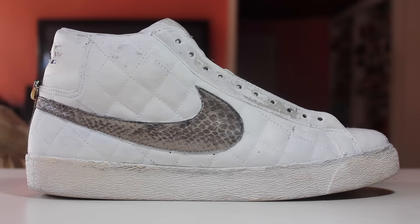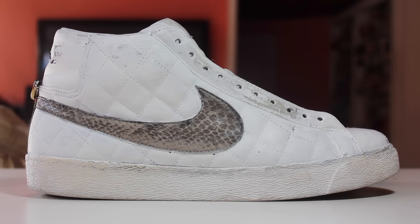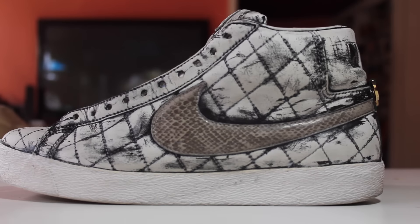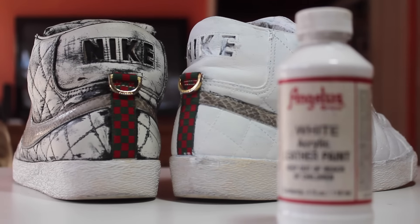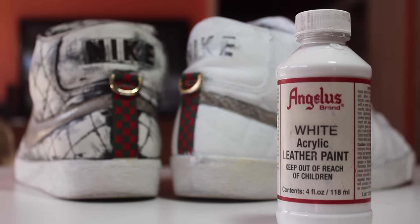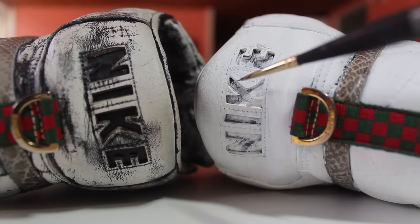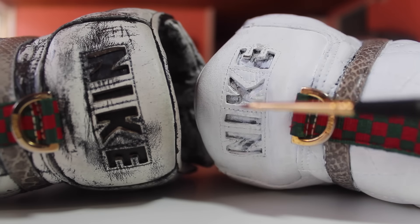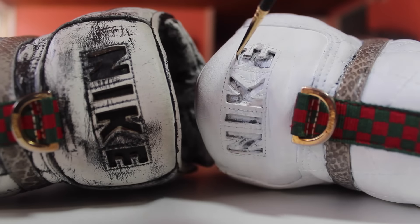So I just finished prepping the leather and trying to remove as much of the white paint as I could. You can see there's some parts that are less white than others, but I didn't want to do it too much because I didn't want to damage the leather. This is the other side — remember this shoe was completely black. Now we're going to go ahead, get out that white, and do the first coat. Actually, before we hit it with the white, I'm going to need to paint the inside of the Nike logos black, and with that we're going to use Angelus' micro brush. Let's do it.